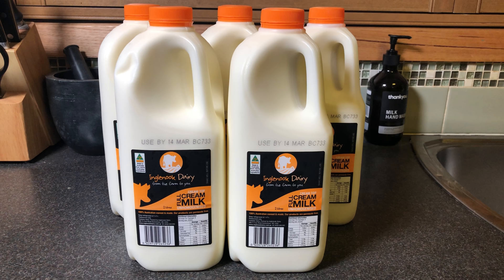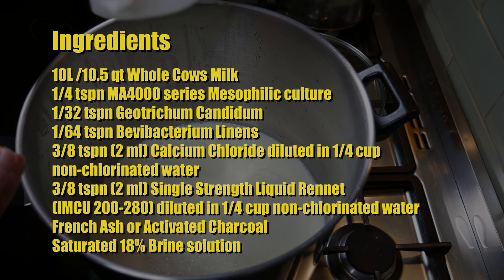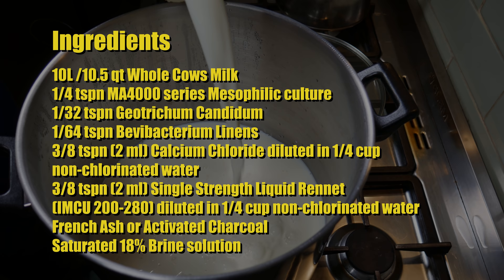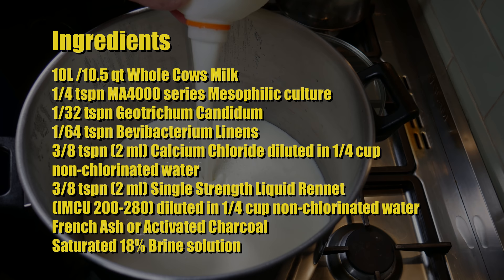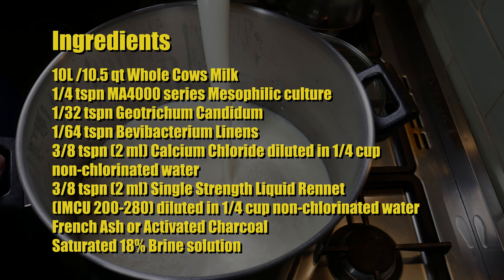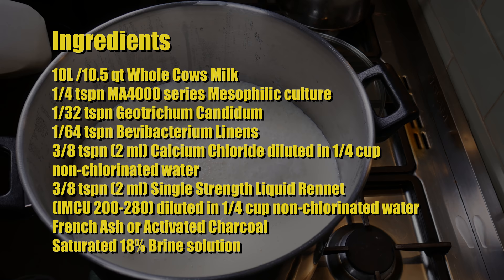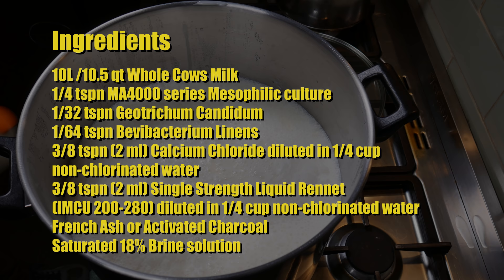The milk we're using today is Ingle Nook Dairy full cream milk and it's unhomogenized. The ingredients for this cheese are 10 liters or 10.5 quarts of whole cow's milk, a quarter of a teaspoon of MA-4000 series — I'm using MA-4001 mesophilic culture — 1/32 of a teaspoon of geotrichum candidum, 1/64 of a teaspoon of Brevibacterium linens, 3/8 of a teaspoon or two milliliters of calcium chloride diluted in a quarter cup of non-chlorinated water, and 3/8 of a teaspoon or two milliliters of single strength liquid rennet. I'm using IMCU-200, also diluted in a quarter cup of non-chlorinated water.